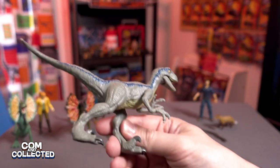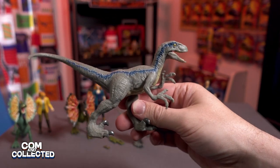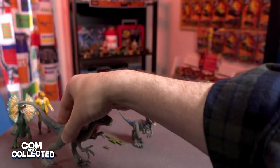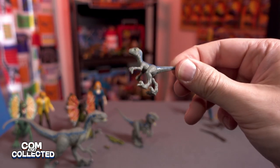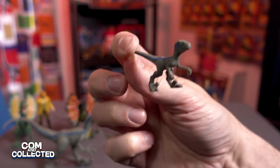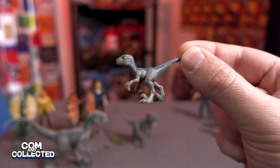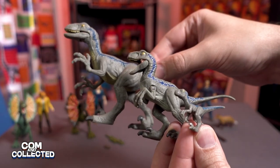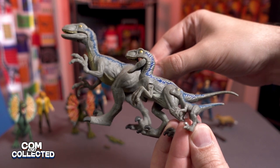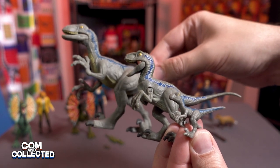Here's the most recent Blue that we got — this came with one of the story packs with the Camp Cretaceous kids. And here is our baby Blue, which we got with the battle damaged Owen set with the motorcycle from Fallen Kingdom. So with these three, if you count Beta as a juvenile Blue, now we have a baby Blue, a juvenile, and the adult Blue.